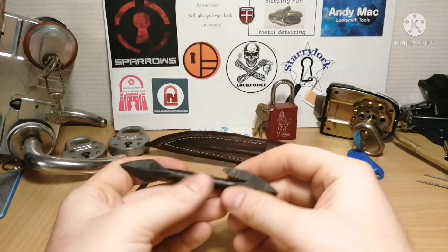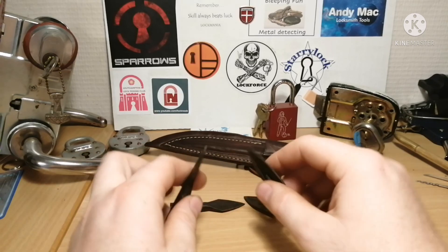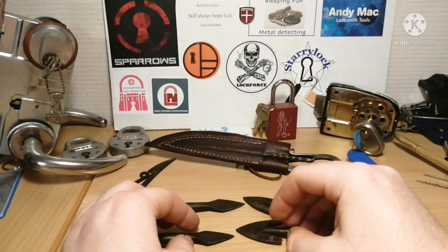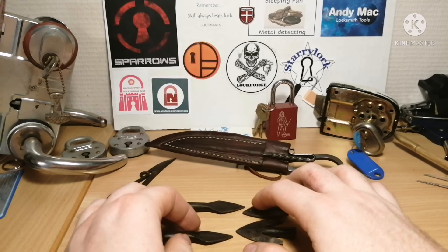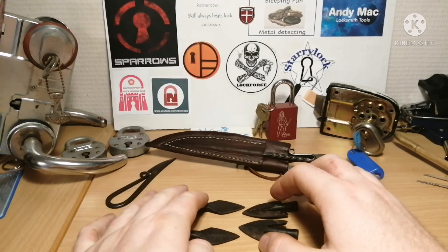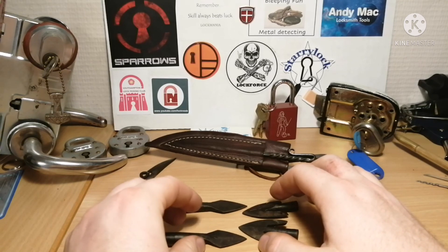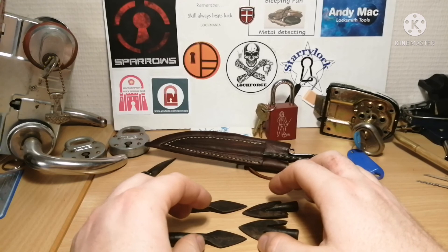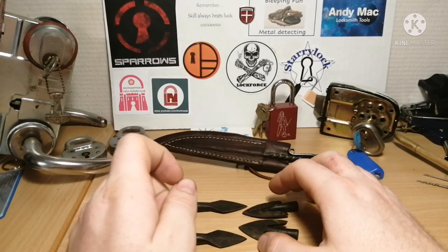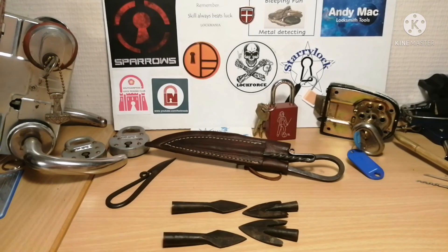So yeah, just a couple of things I wanted to show. If you like all this Viking stuff and want to see my other Viking gear and weapons, stay tuned — I'm going to show it at some point. I'm not really sure about exactly when, but it will come. Anyway, that was all I wanted to show today. Thanks for watching and have a great day.